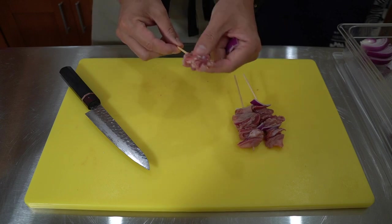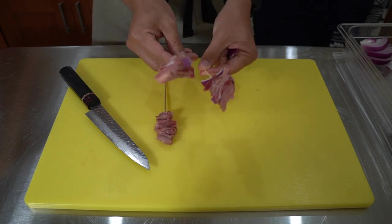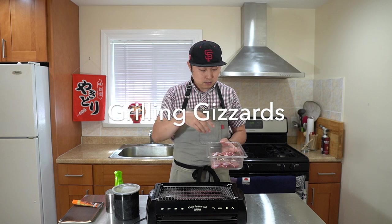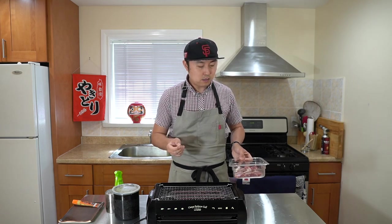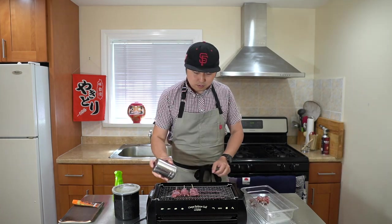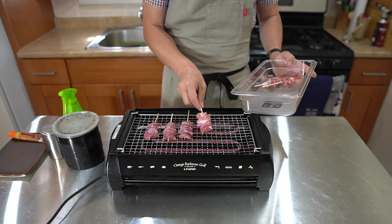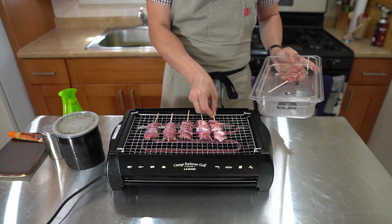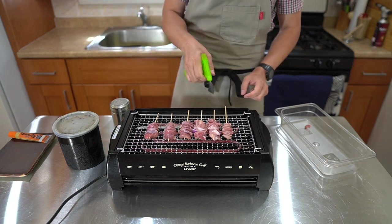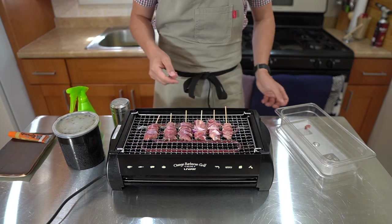So this is Engawa — the softer parts of the gizzard — this is just going to be very crunchy. Think of this as beer food. So I've got my skewers here: the regular gizzard, the hard skin with negi, and then the Engawa. The grill is nice and hot; I'm using a lower position for this because I want it nice and hot. Especially with the gizzards, you want to get them nice and crispy. Always remember to salt these. Got the crispy skin and the Engawa — go ahead and salt those too. Some sake spray. It's in that lower position so it's heating up real quick.